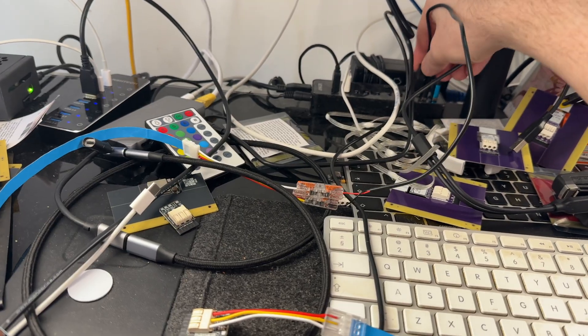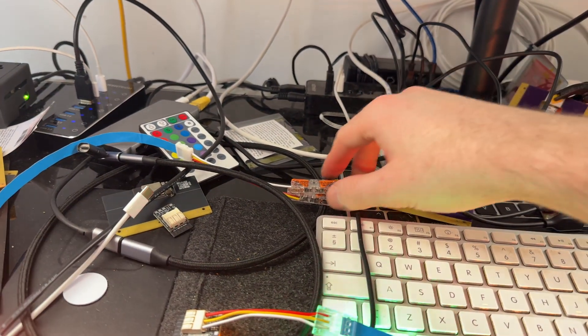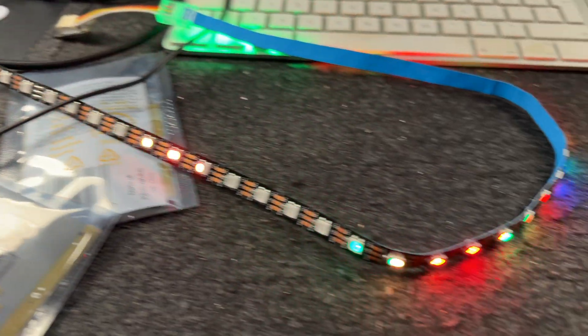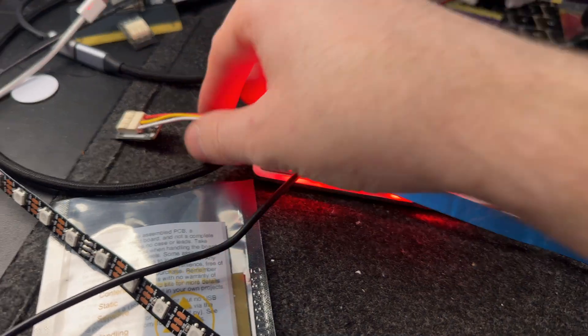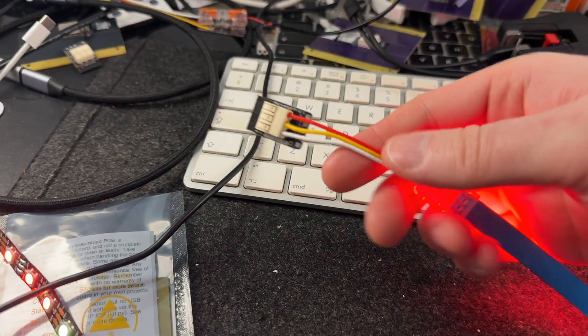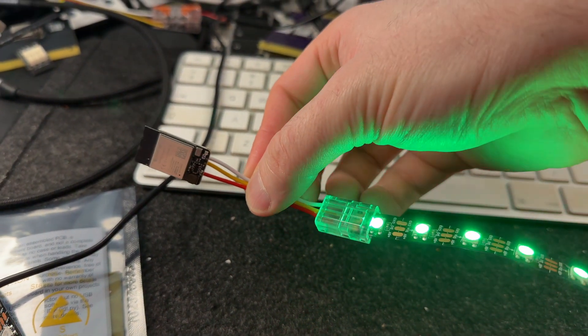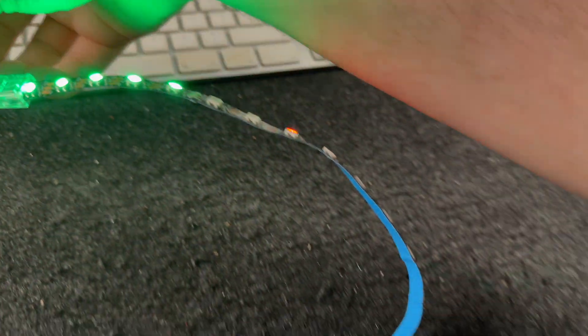Now this obviously means that they will only work when you're powering the strip from a dedicated power supply, but this is likely to be fine for most installs, as USB doesn't actually provide enough power for much over 1 meter of most strips anyway. Be aware that this means that unless you have one of these strange TC2030 cables, you won't be able to re-flash them yourself.